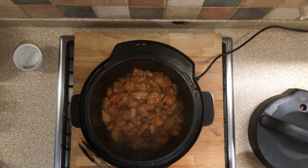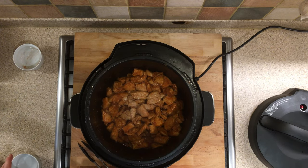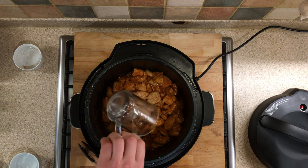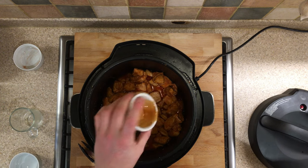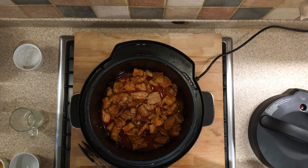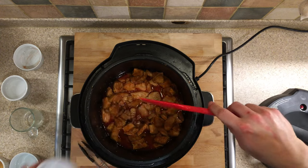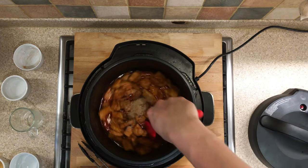So we can switch off and start with the pineapple juice and the cider vinegar. We then want to add the soy sauce, the Worcester sauce, the salt, and the sugar, and give that a mix.